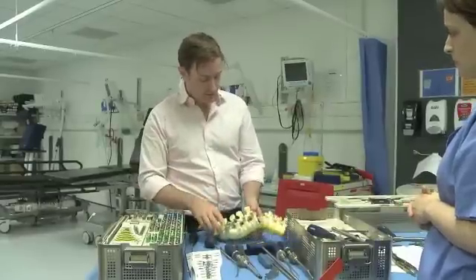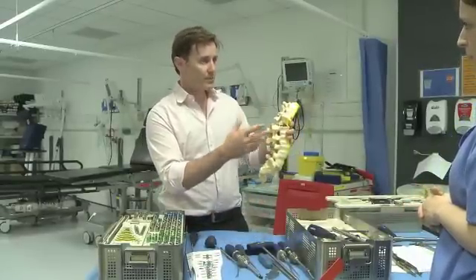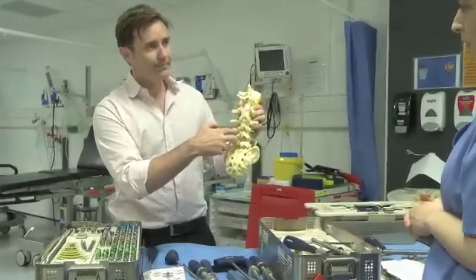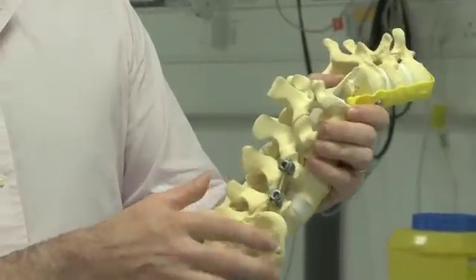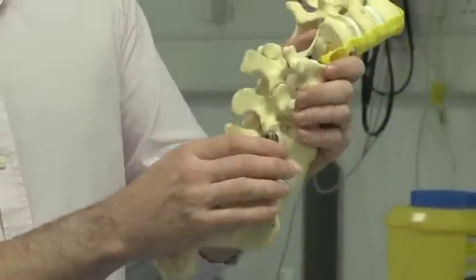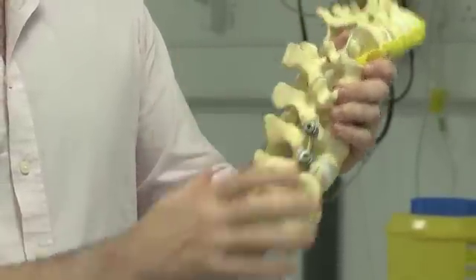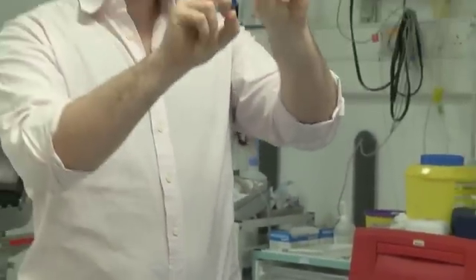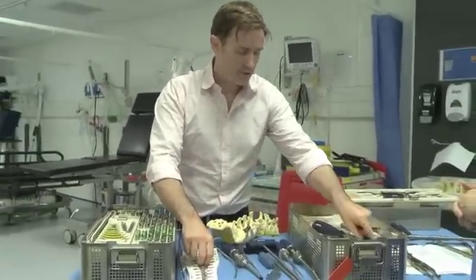Yes, you do have to put screws on the other side if you have no anterior support. So if we're just doing a posterolateral fusion — which is a pure TLIF fusion — then you would do the same on both sides. For one level I don't think you need to cross-connect them, but if you do multiple levels — say four levels — then there's a shear problem where the rods will shear and you can get movement. So for those cases we put what's called a cross connector on.